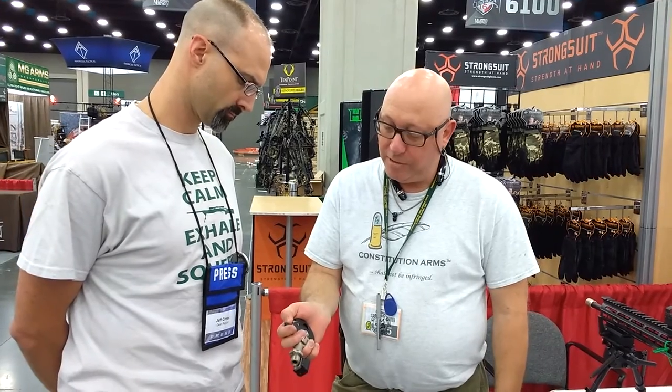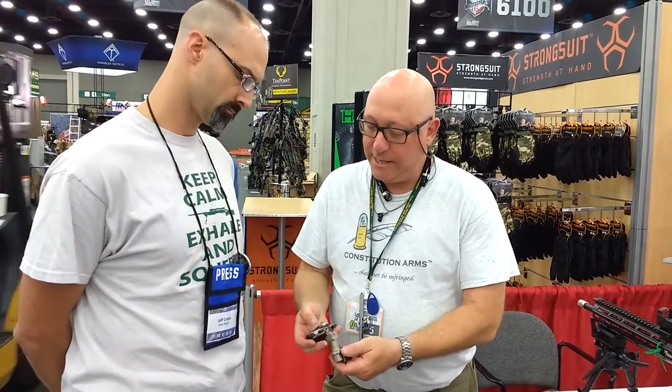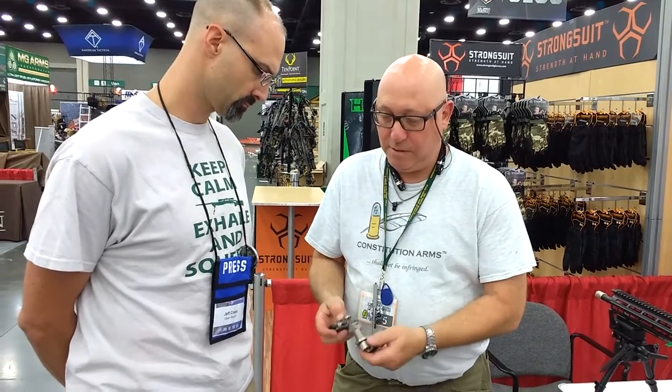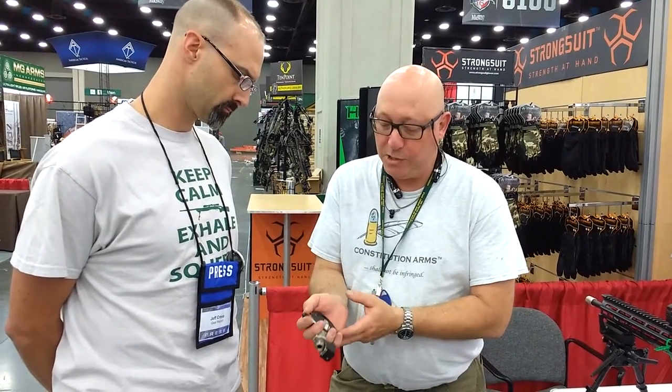It can be fired with your thumb. You hook your safety here like that, cock the action, hand closes. You can push the bottom trigger like that, or for half the force — it's normally 8.6 pounds — you can push both triggers together for 4.3 pounds.